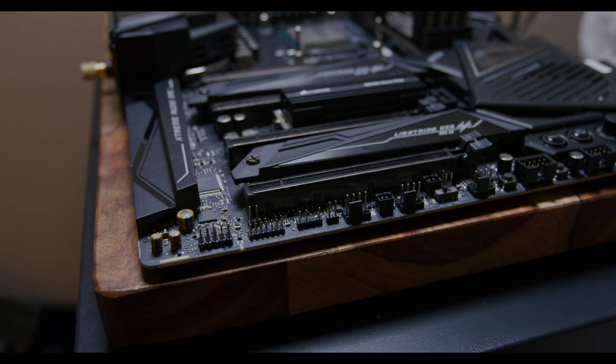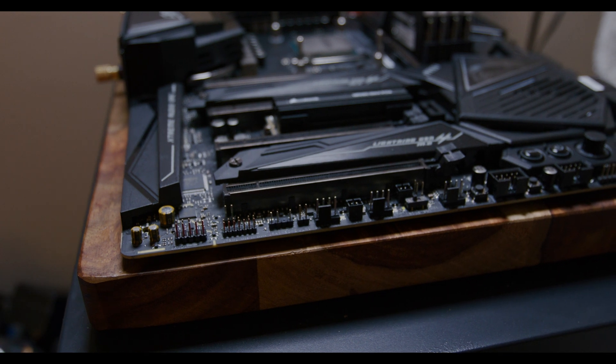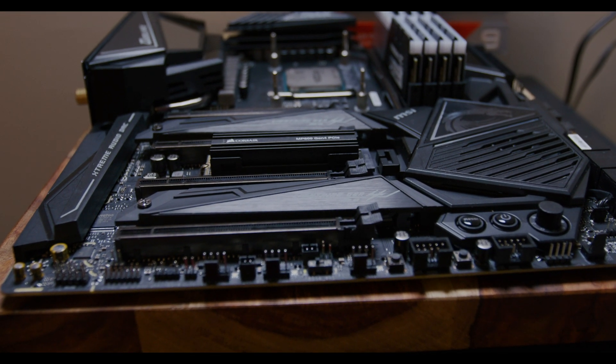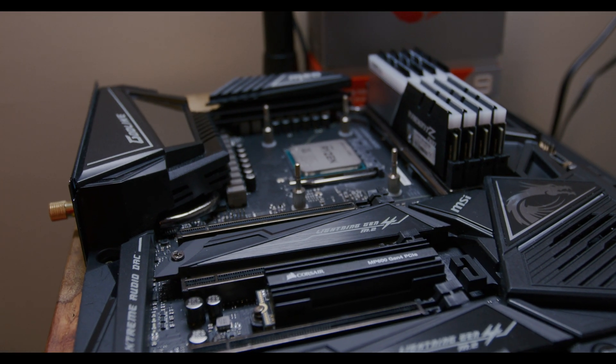When Ryzen 3000 came out with the 3900X, I was very excited and I completely jumped on the bandwagon. I got a 3900X with the MSI X570 Godlike motherboard. I had some pretty good experience with an X99 Godlike motherboard and I've always liked these sort of crazy, unreasonably expensive motherboards once in a while. One of my favorites of all time is the Asus X299 Rampage 6. These motherboards just look so awesome and generally have a lot of really cool features.